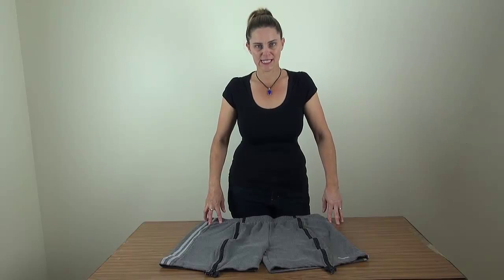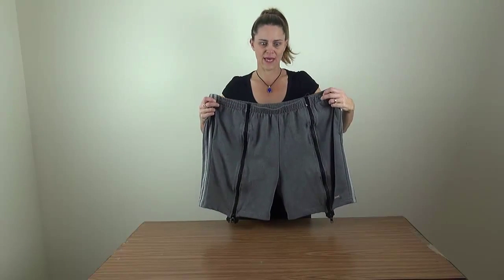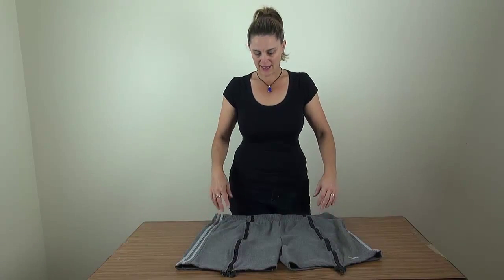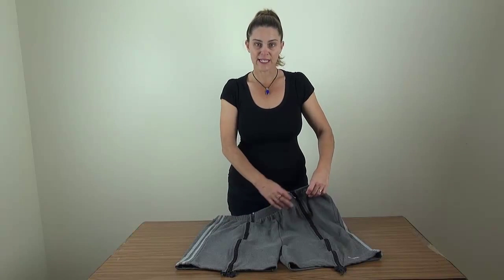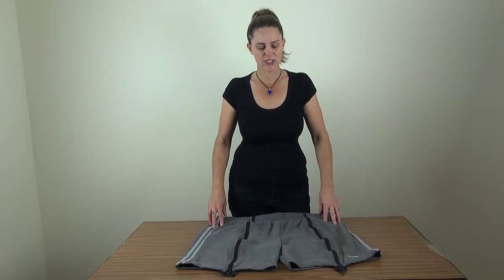We came up with a really good idea. These are our shorts that we've made. Now they're enormous because he needed them that large, but I'll just show you how we made them. We bought a cheap pair of tracksuit pants. Now the best ones are the fleecy pants. You don't want the fabric shiny because once they're in the wheelchair, he tended to slide around too much.